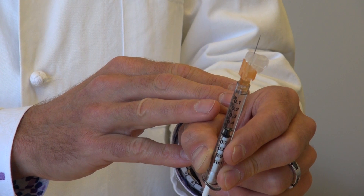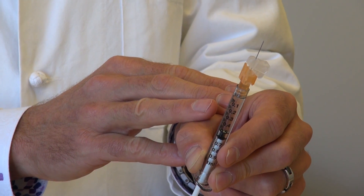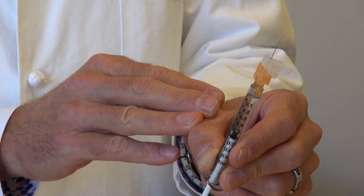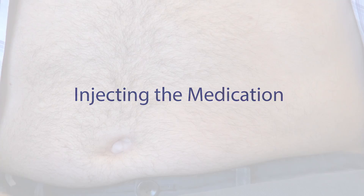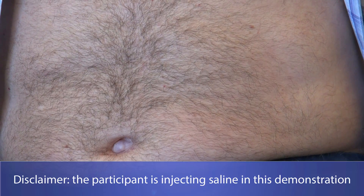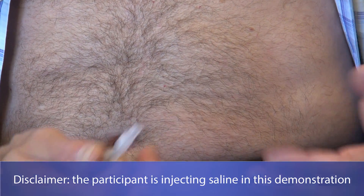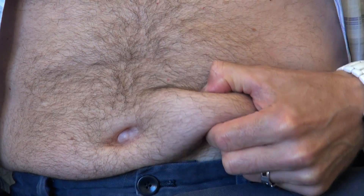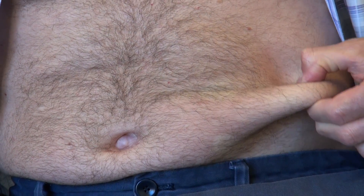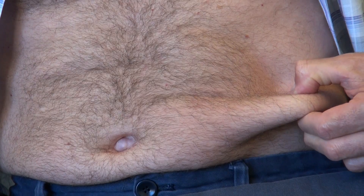The syringe is now ready for injection. You can do an injection anywhere you can pinch an inch — for instance, the abdomen has plenty of fat for an injection, while over to the side people are typically a little thinner. The love handle is also fair game. Make sure to move the injection site around, because injecting in the same place week after week will make that spot sore.